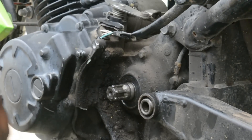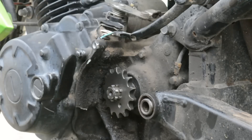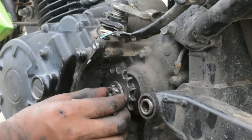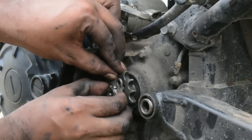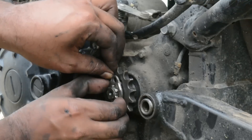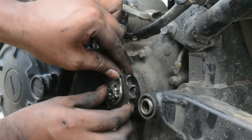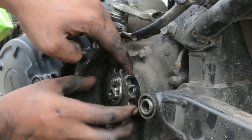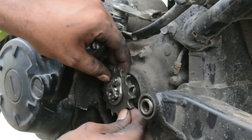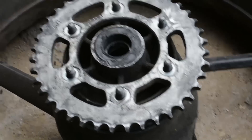Just slide the drive sprocket back into the spline and then use the new or reuse the old washer to hold the drive sprocket. While you're at it, you could also lubricate the swingarm bearings — this is a very good chance to do it as you will not dismantle the bike to this level in most cases, and the swingarm bearings are mostly overlooked in any service. There will be a little shake in the drive sprocket — that's allowed.